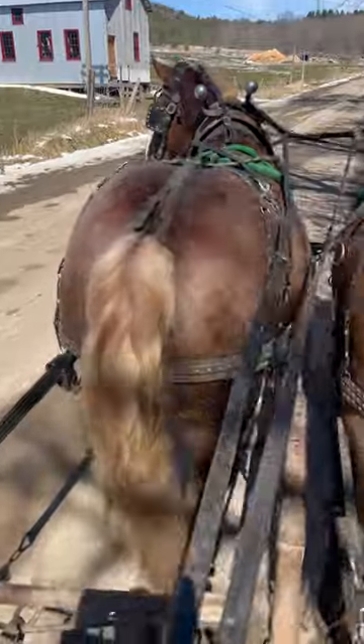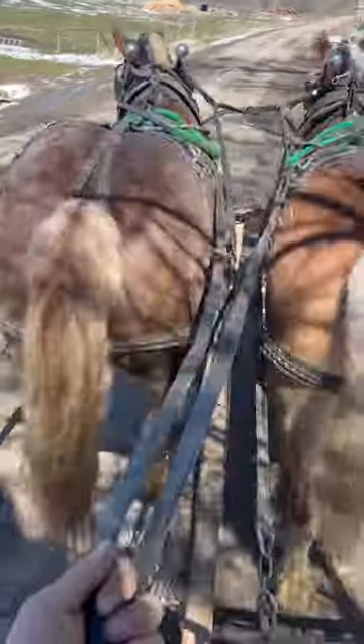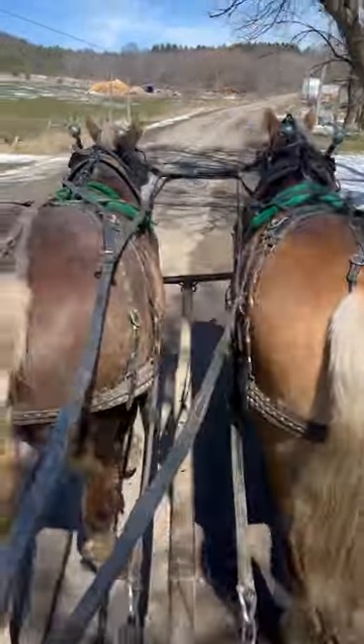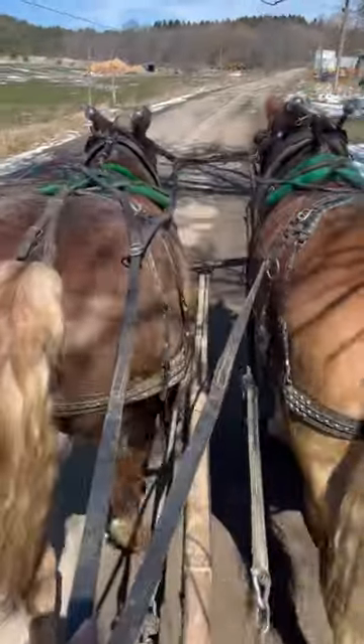I don't follow that exclusively. I like to hook them on both sides and get a better-rounded animal that way. You can't hook them wrong, and you can put them wherever they need to be in the hitch. They get used to everything — neither side is more sensitive than the other, and I think they tend to walk straighter.